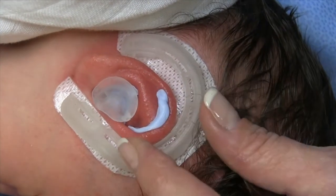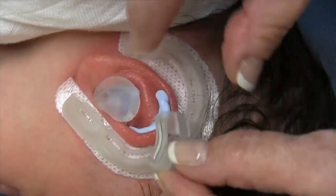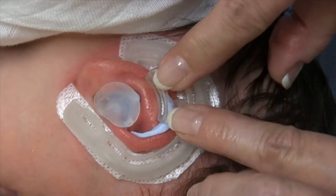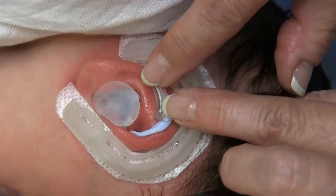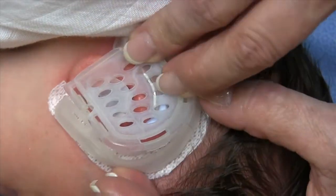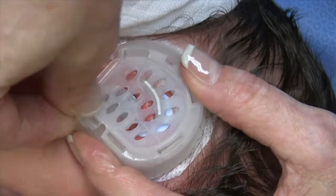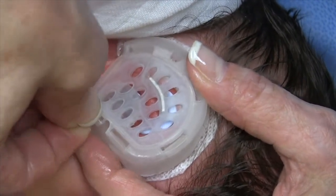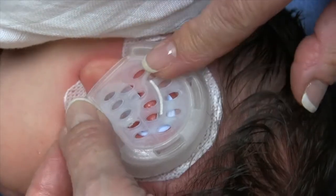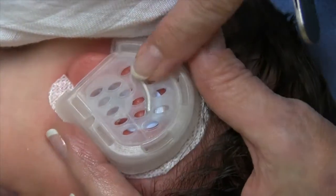That's starting to set up a little bit — I'm going to bring that around. This is nicely set, so we're going to put that retractor in place. That's well seated. And then we put our anterior cradle right here, and that's it.